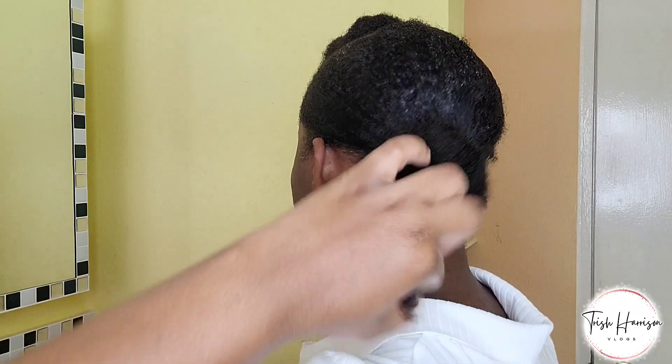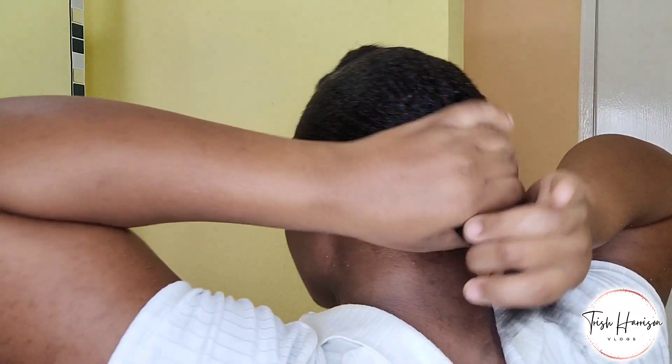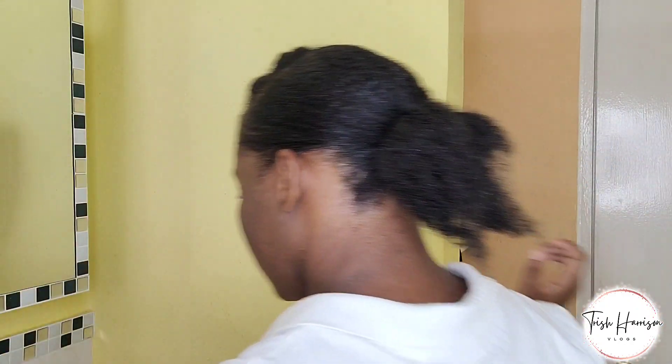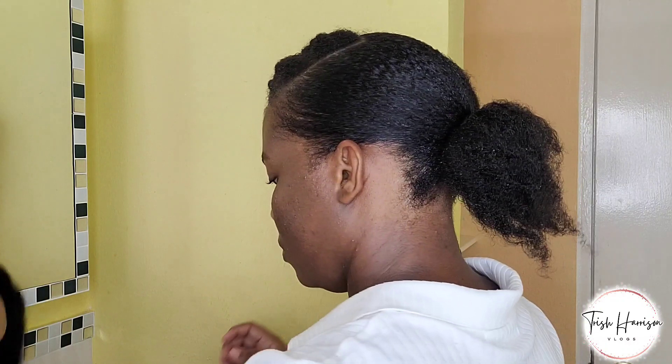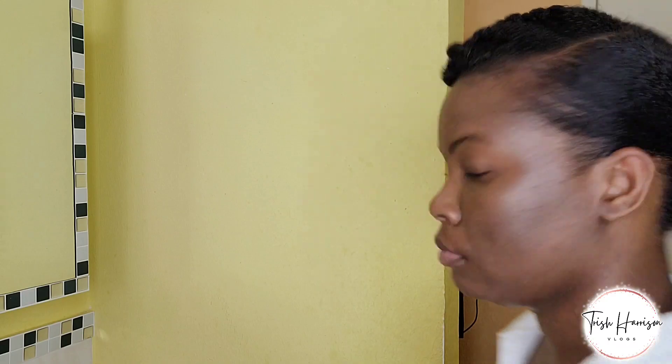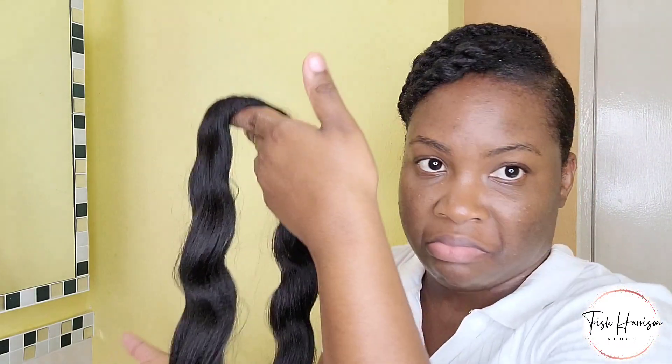So here I'm actually going to use some braids to braid on the end of my hair and do a nice updo per se. I was just playing around with it until I was satisfied with what it looks like.